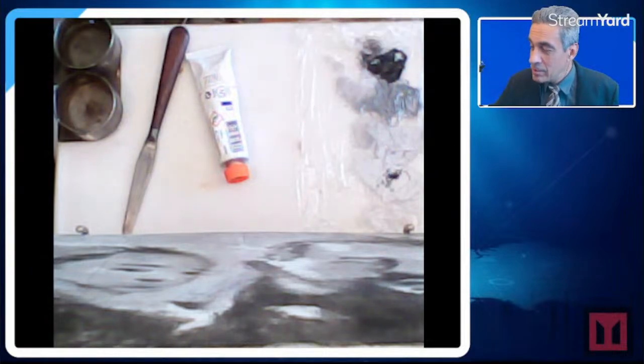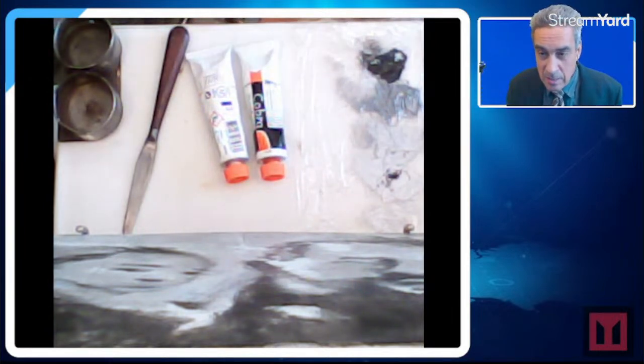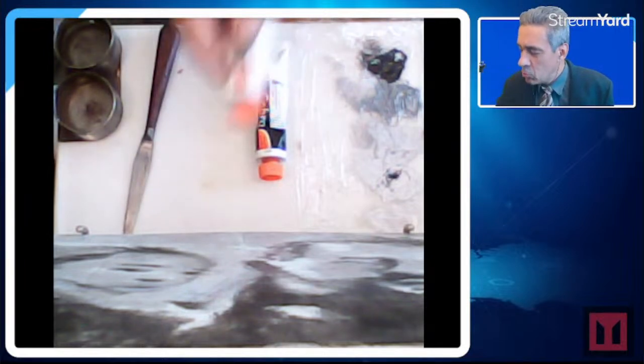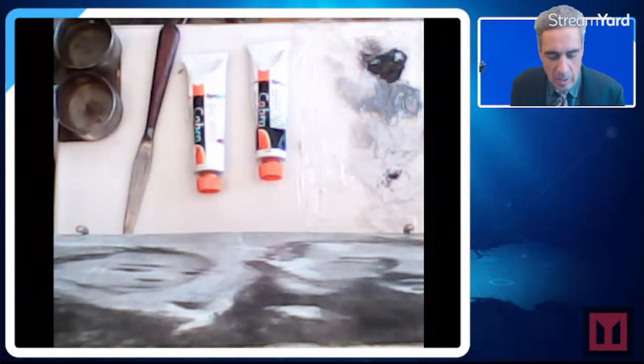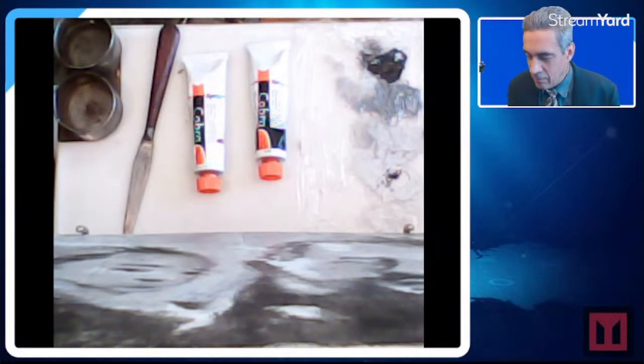I made a mistake because I bought zinc white instead of titanium white. Zinc white — not a good choice because zinc white doesn't cover.